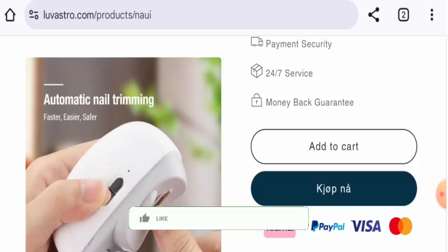Please like, share, and subscribe to our channel. Regarding availability, this product is available on other e-commerce sites. We couldn't find the exact release date, but it might be about one year old.